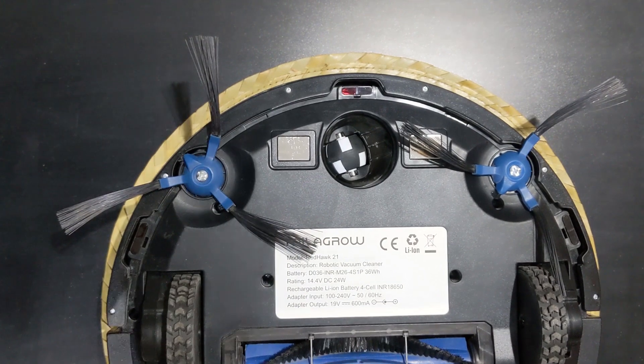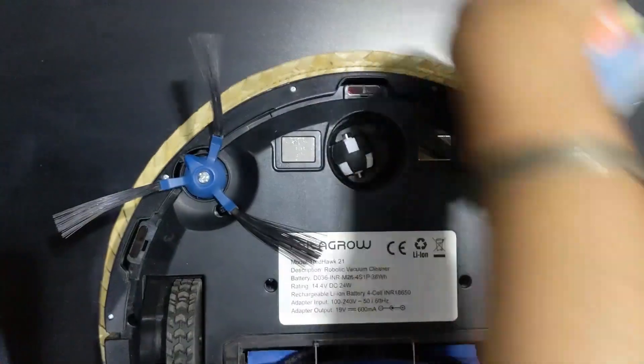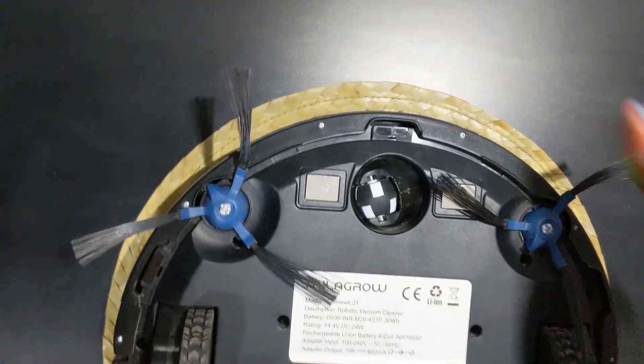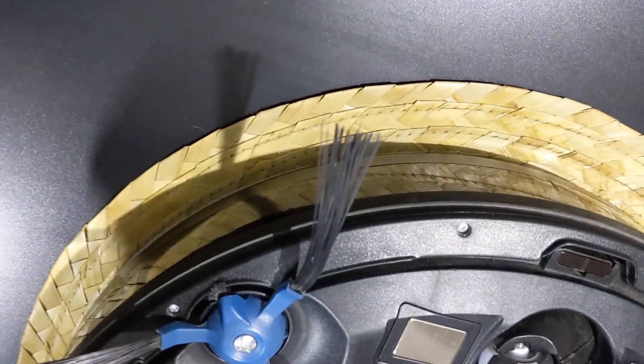Last but the most important cleaning is the cleaning of the sensors — here, here, here, and also here — with a soft cloth. This has to be done after every cleaning work is completed, every time you do cleaning. Because if there is any dust on the sensors, it will affect the performance of the robotic cleaner.